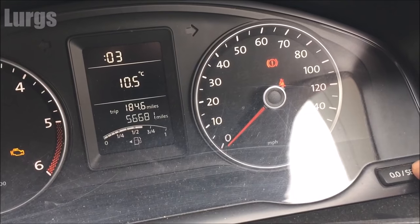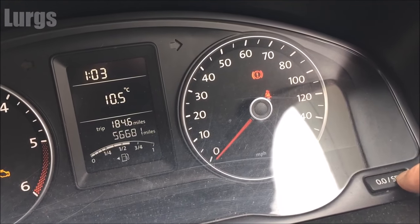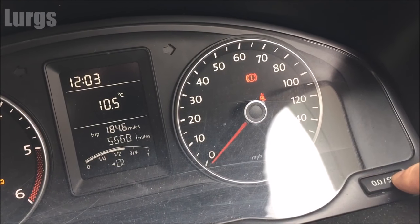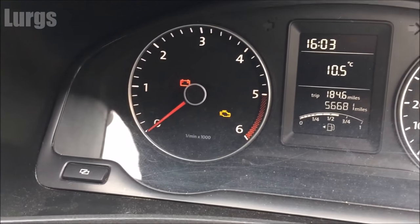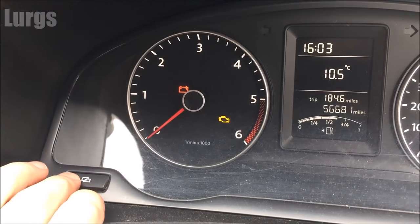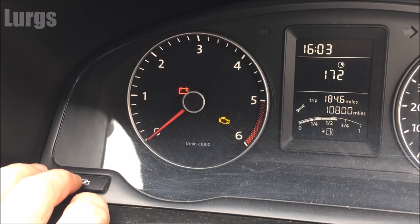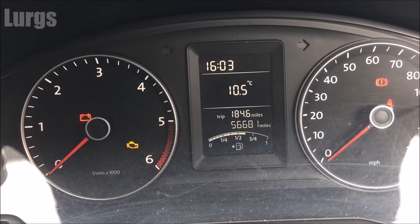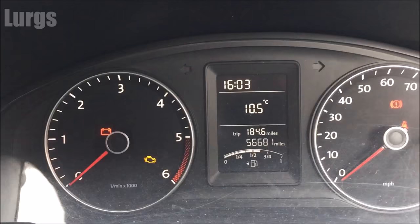Now go over to the button on the right-hand side and press the set button. You can cycle through as much as you want — I'm going to set it one hour forward, which is 1600, 4 o'clock. Then go back to the other button and just press it once, twice, and you can press it again to get back to the different display. That's it — pretty simple.